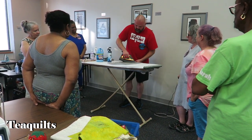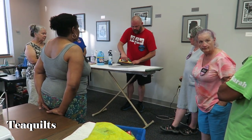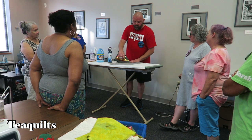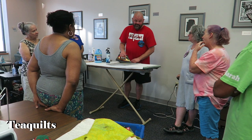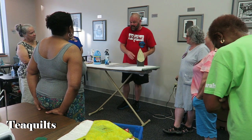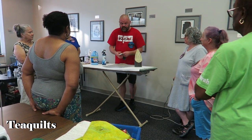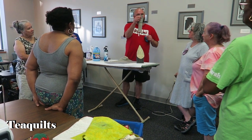Does anyone have any questions? — Yes: when you're done with your stack, is it dry? Yes it is, because of the way the iron works. Some people may say you're going to distort the fabric — I've never found that to be true. The way I'm doing it I'm getting quite a bit of starch, but I'm not pouring it on like Kimberly Jolly does. You can do this with yardage or with fat quarters.